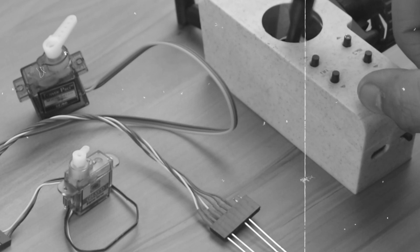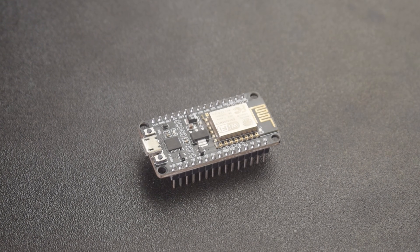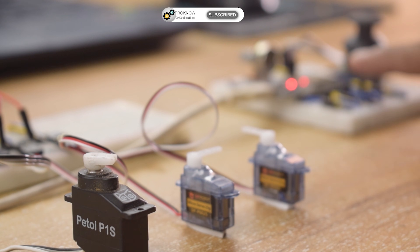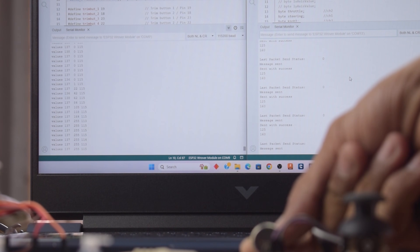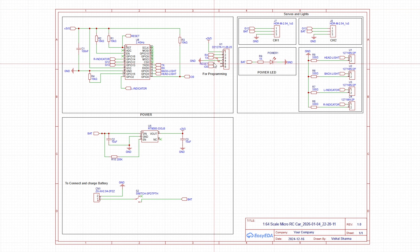Since I only need to control two servos, an ESP8266 is more than enough for the receiver. You can definitely build this receiver on a perfboard, but to make this build more professional, compact, and lightweight, I decided to design and use a custom PCB for this project.